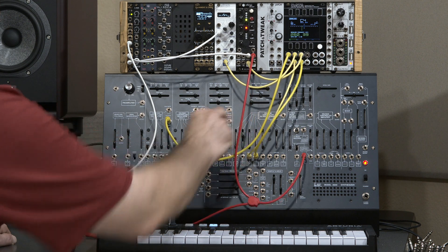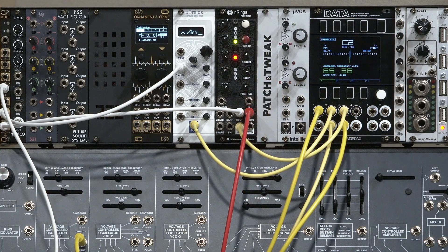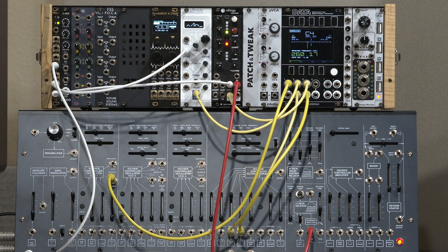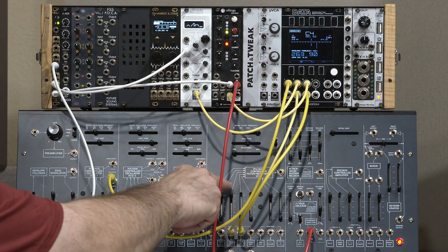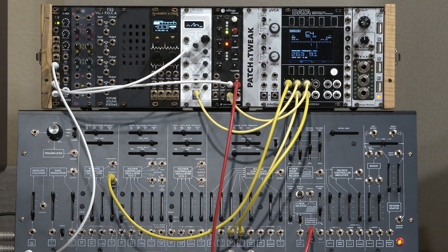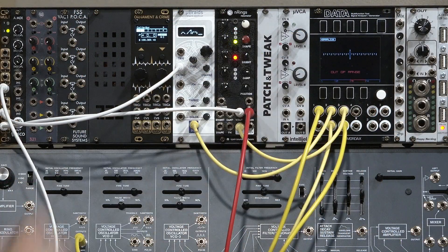For example, looking at just the ARP 2600: down at C2 it's in tune, but up at C4 it's a little bit flat. On the other hand, Braids at C2 is in tune, but at C4 it's actually sharp. Then with Nano Rings, C2 is in tune and C4 is actually also in tune, so it's tracking pretty well.